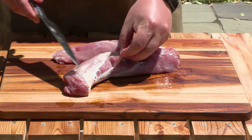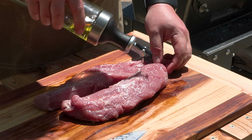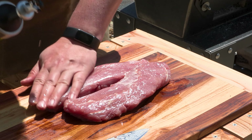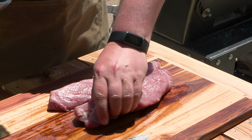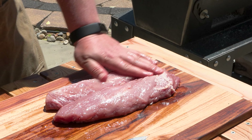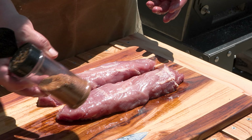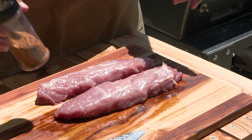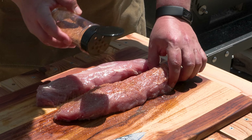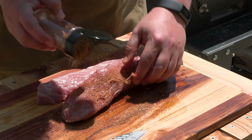Then we're going to take a little bit of olive oil and rub these down — this is going to help our seasonings stick to the pork. You can keep it simple with just some salt and pepper, but I'm going to use my homemade pork rub. Stick around to the end and I'll show you where you can find that. We're going to go a nice heavy coat to help us build up a crust as we put these on the grill.